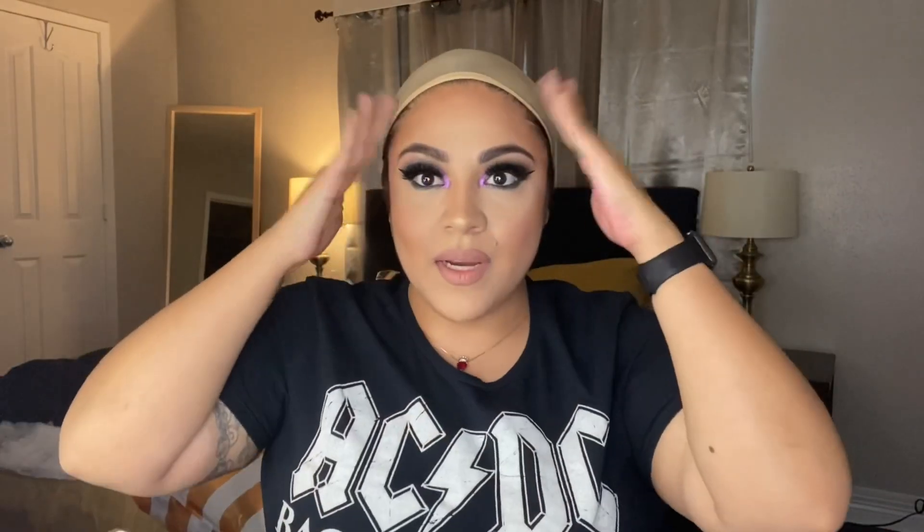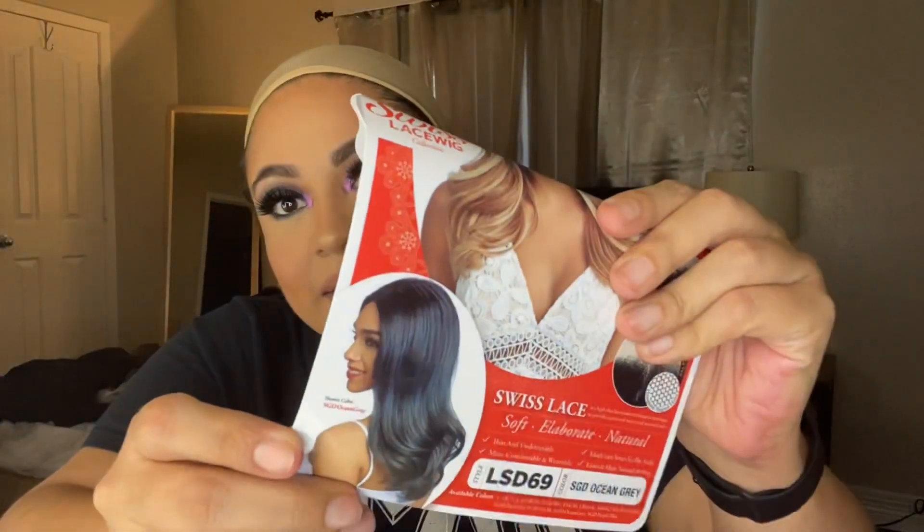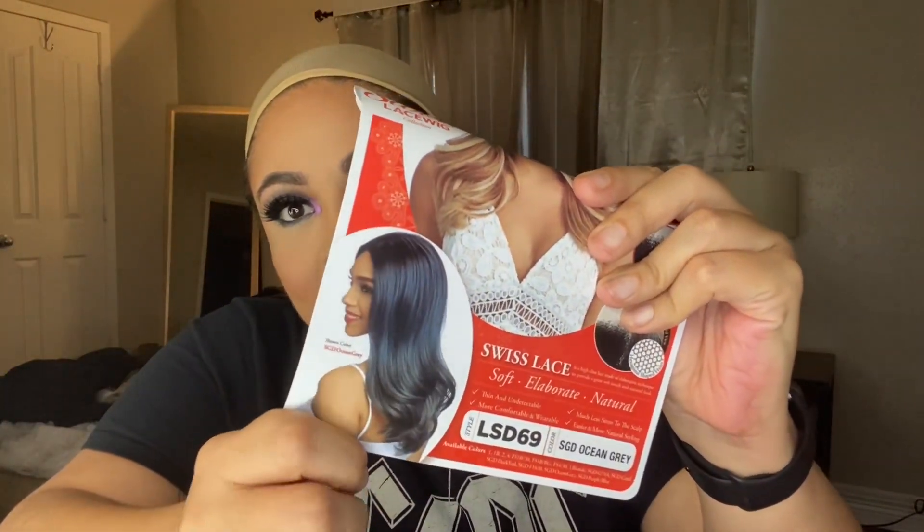I'm gonna put my hair up and put the wig cap on. I'm not gonna glue it because I'm just trying it on to see how it feels. This is a wig that I bought from Fox Beauty Supply off of Almeida Mall. I got it because it was such a really cool shade — it has such a cool kind of ashy faded blue.